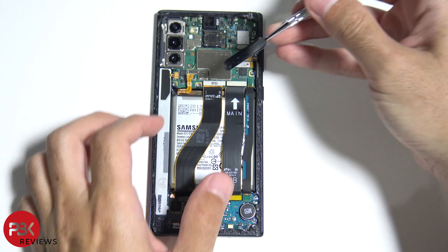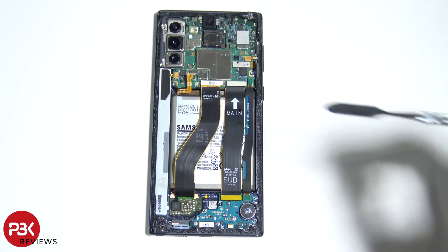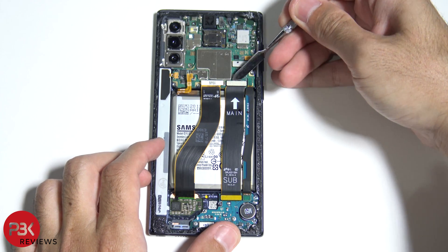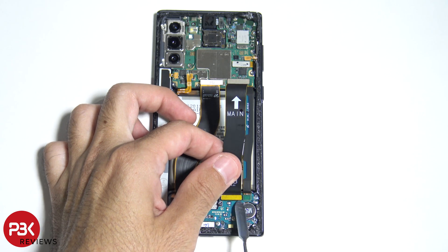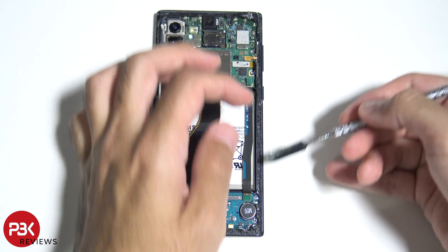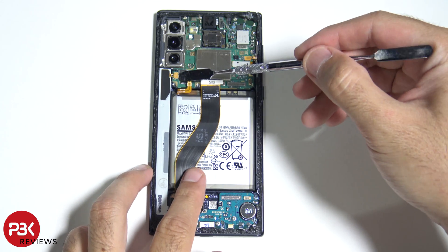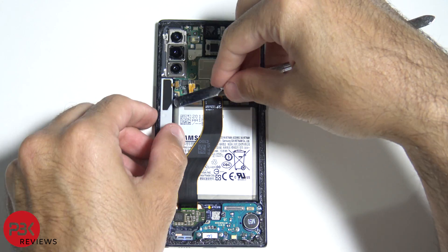Let's go ahead and disconnect the cable for the screen. Let's also disconnect this cable over here which connects the main board to the board down at the charger port. We've got one more cable to remove that runs from the top to the bottom. In order to remove the housing for the S-Pen, we have to disconnect the cable attached to the board and then pry the plastic piece off.